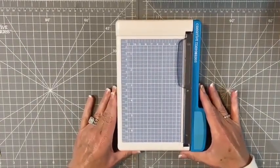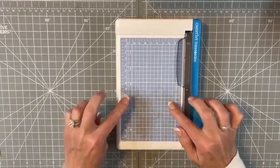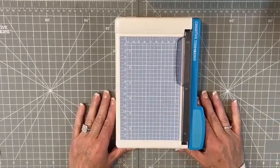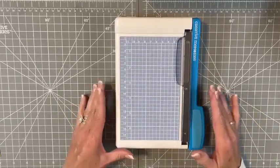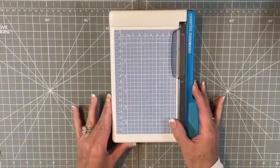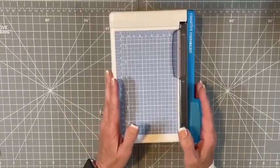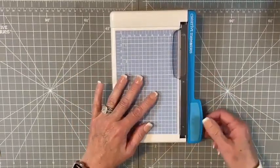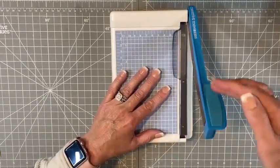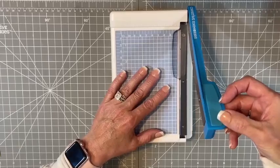Here we have the wonderful personal trimmer. This is my third personal trimmer since I've started scrapbooking, and the design hasn't changed too much. This right here is the newest version we have — it is a fabulous tool, the original and one of the best out there. It has a razor-sharp guillotine-style blade; it's a straight trimmer.